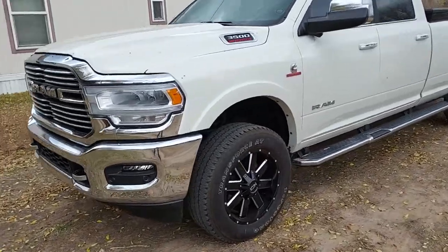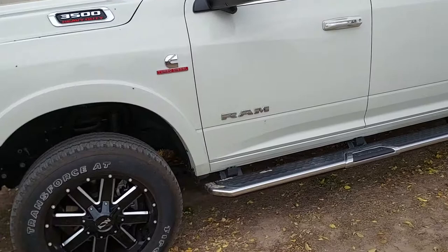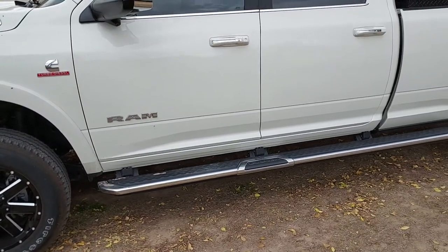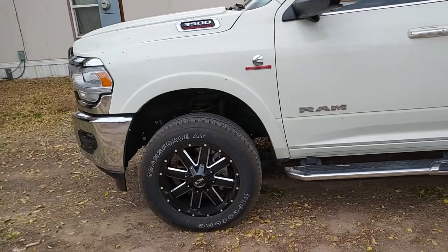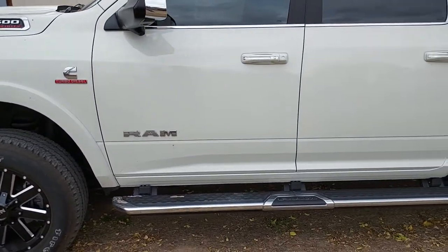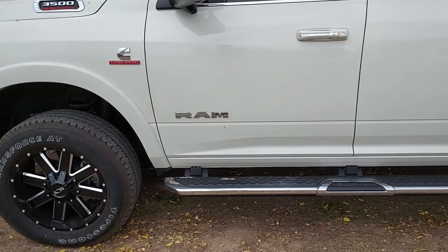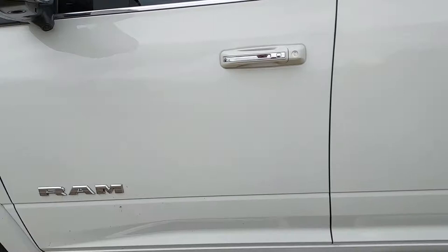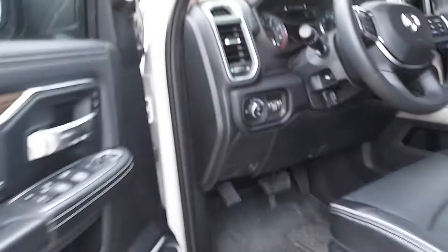Hey guys, I've got a video today on this 2021 RAM 3500 — 100% stock minus the wheels and clear bra tint. This video is about the Edge Insight and the exhaust temperature probe, so let's pop the hood.